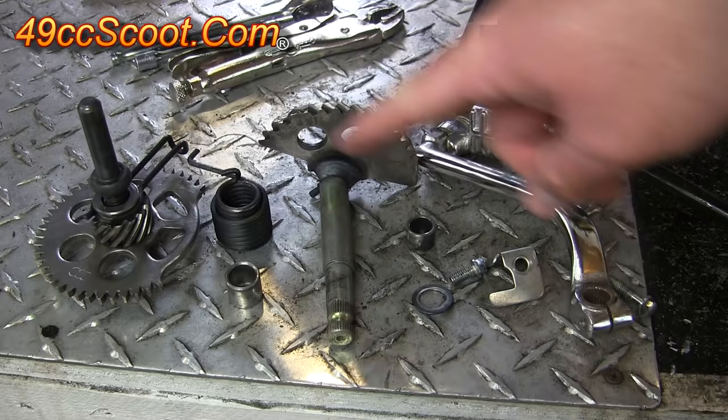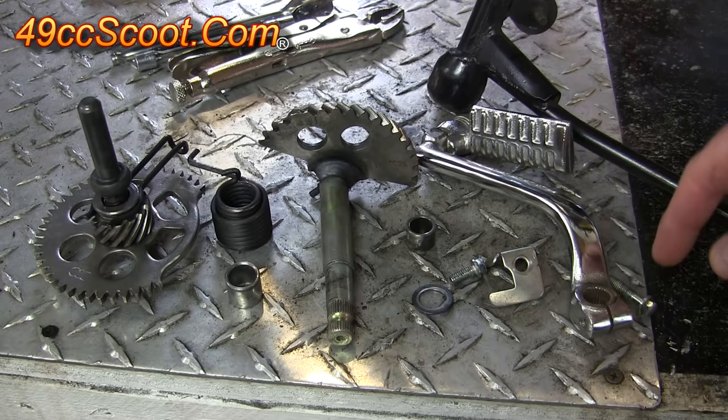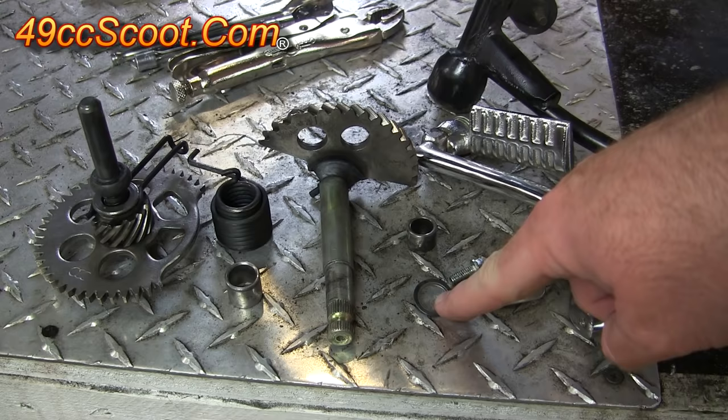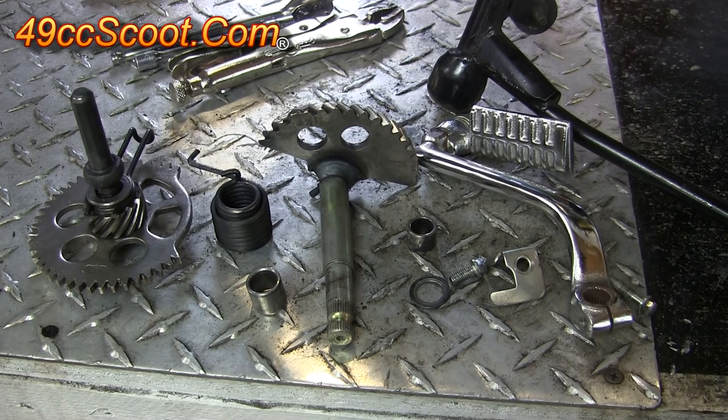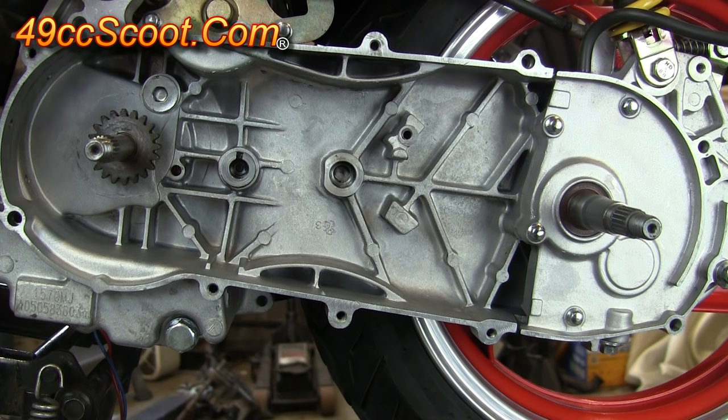Before you begin, you'll want to look at this and make sure you have all of the parts that you see here. That's your kickstart lever, a bolt for that, a bracket that holds the spring and a bolt for that. You've got a bushing that goes into the case, a washer, this kickstart gear, this bushing that goes into the CVT cover, a spring, and then this whole gear assembly. You'll also want to make sure that all of those are clean because they tend to accumulate a lot of belt dust. So you can clean those up with a brake parts cleaner or a degreaser and a wire brush, but just get them very clean before you begin.